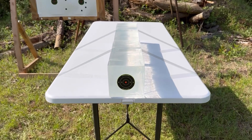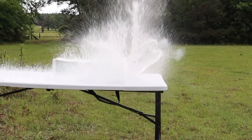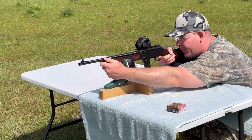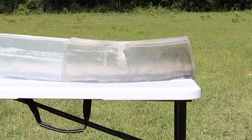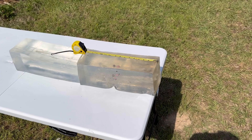My goal is to provide hunters like you and me with the most objective information possible to help us make the best choice for our particular hunting situation. The ballistics gel in this video has been sourced from Clear Ballistics — you can find a link in the description. Let's go ahead and shoot this thing and see what 9mm out of a carbine will do.